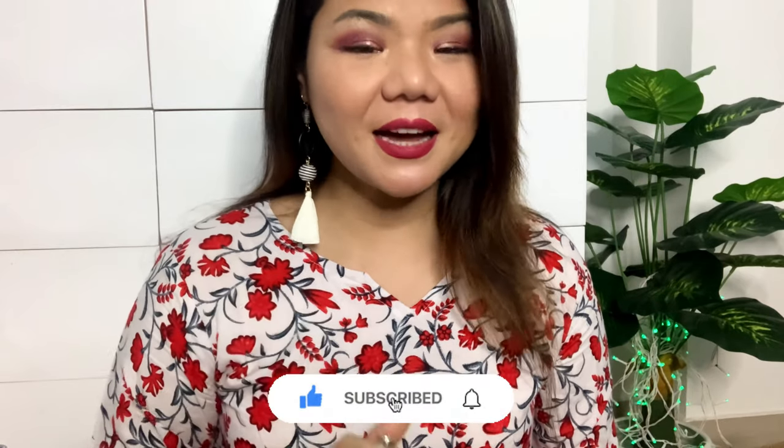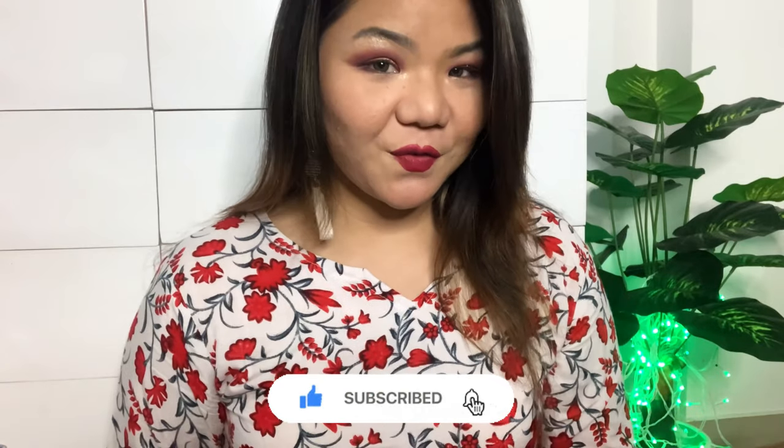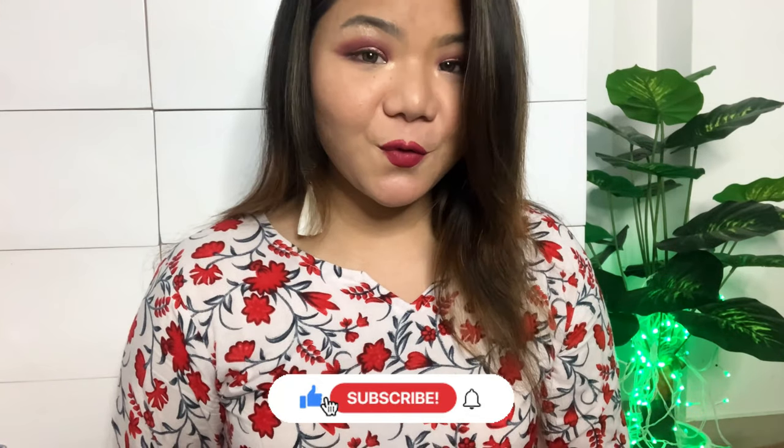I hope this haul was good for you. If yes, give it a big thumbs up. If you are new to my channel, don't forget to subscribe and hit the notification bell icon. I'll see you in a new video with a new haul. Till then, take care and bye!